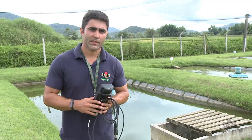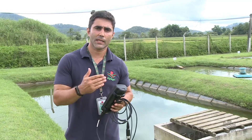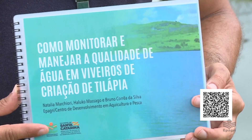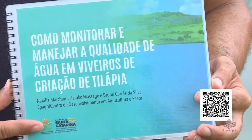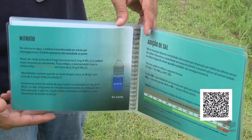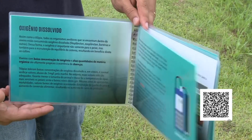Todas essas informações e mais dicas sobre monitoramento de qualidade de água você pode encontrar na cartilha da Epagre de como monitorar e manejar a qualidade de água em viveiros de criação de tilápia. As informações sobre oxigênio dissolvido e uso do oxímetro, além de outros parâmetros, estão disponíveis através do QR Code que aparece na tela. Essa foi a dica Epagre de hoje. Para mais informações, entre em contato com os técnicos da Epagre do seu município.